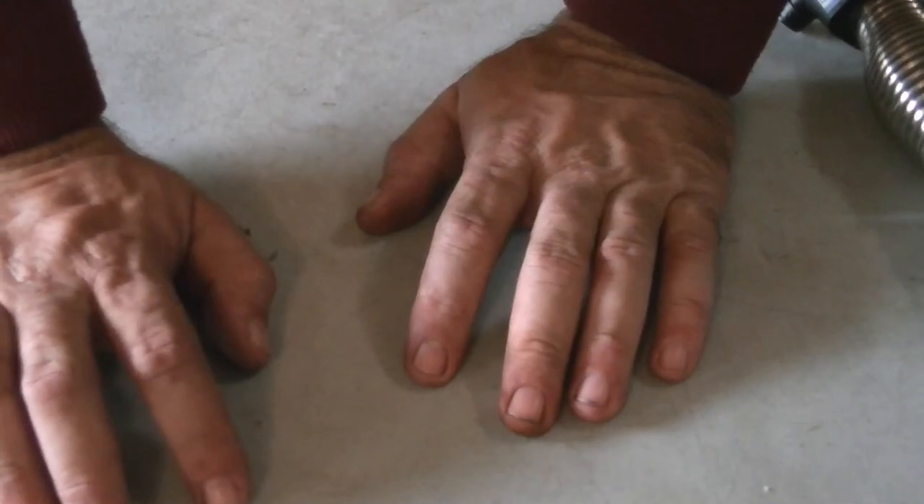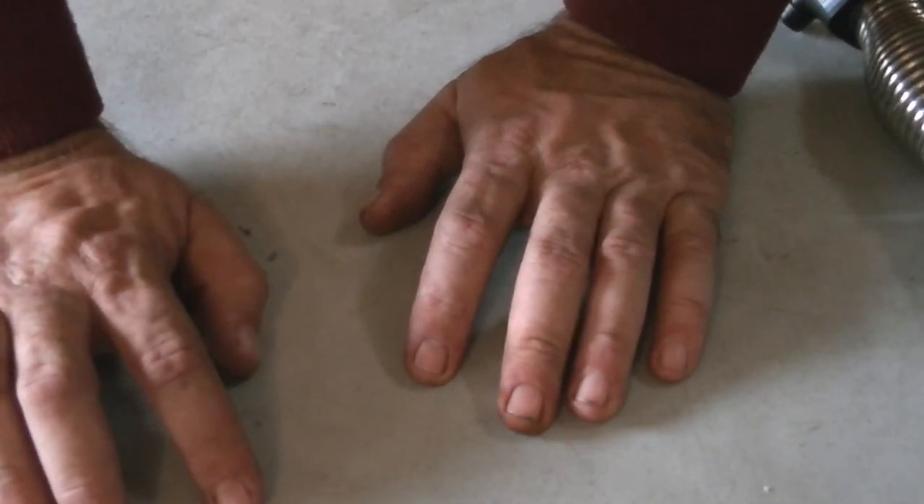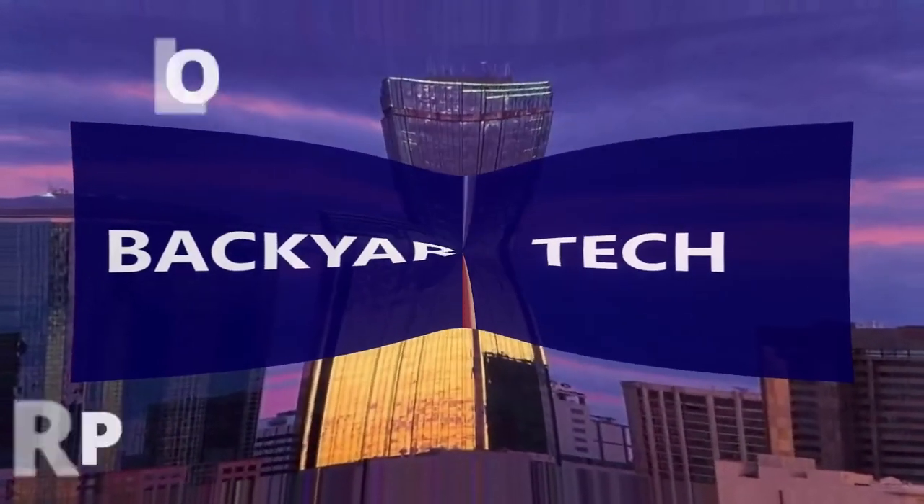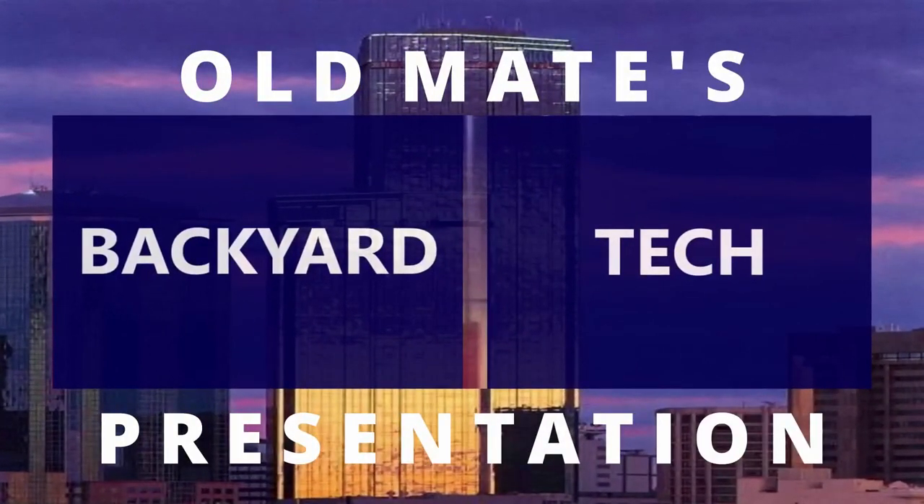That'll make the new two-way radio all sorted. That's it for AV Fridays, guys. I will catch you around the channel for Weekend Saturdays tomorrow — have a good one. This has been an Old Mate's Backyard Tech presentation.